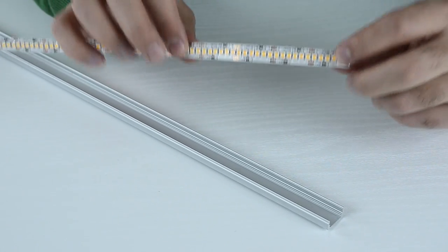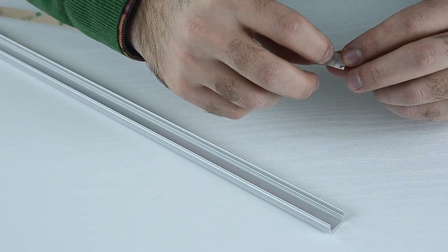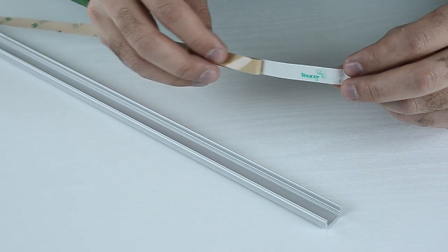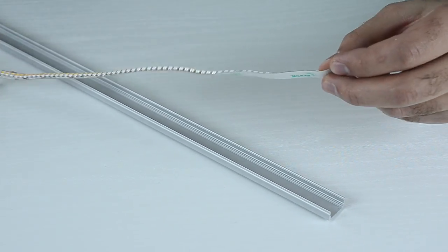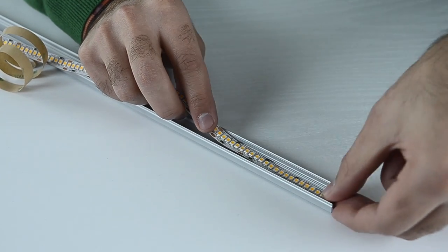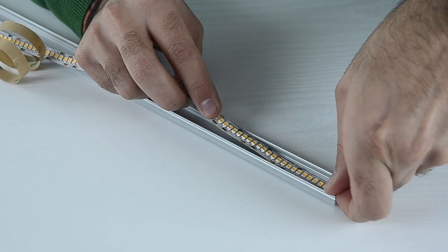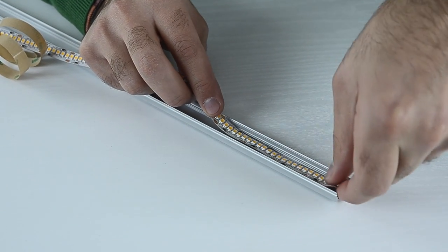Take the strip and slowly peel away a small part of the protective paper from the adhesive tape and apply it carefully to the profile. Make sure the strip is positioned in the middle of the profile and in a straight line, as you will not be able to reposition it because of the strength of the adhesive tape.